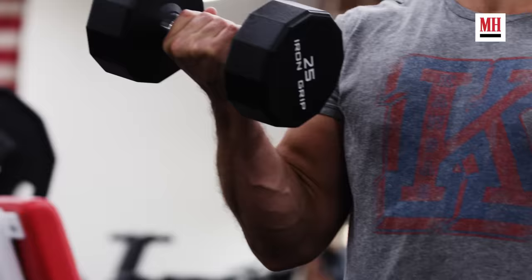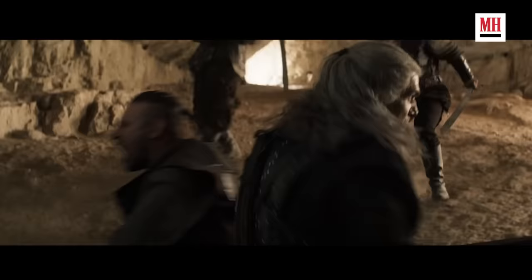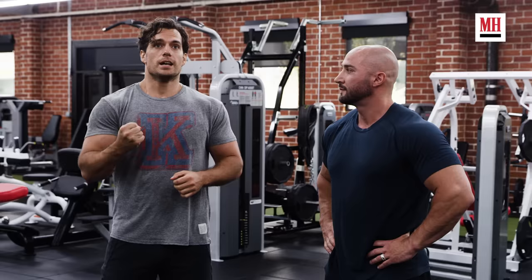This exercise is a dumbbell curl alternating from a static hold. For the sword work in particular, this really helps with my forearms. That constant time under pressure when holding a sword — the first few takes are fine, but when you're into take 16 and doing complex movements with your wrist, your forearm starts to die and you end up throwing the sword rather than making a swing. Having that muscular endurance in the forearm makes a big difference.